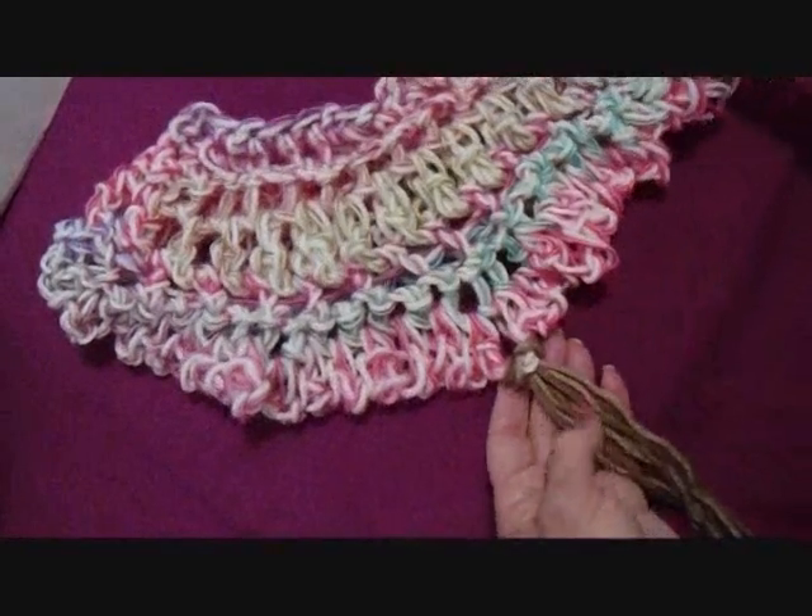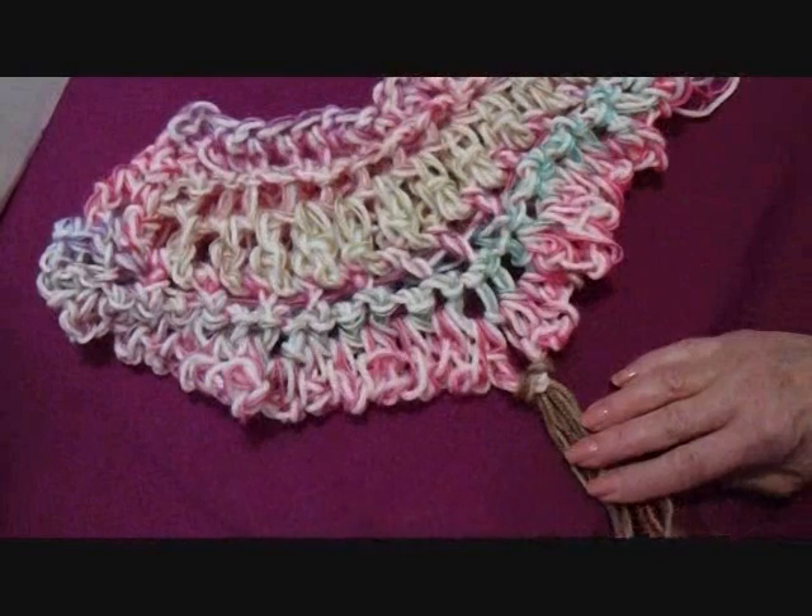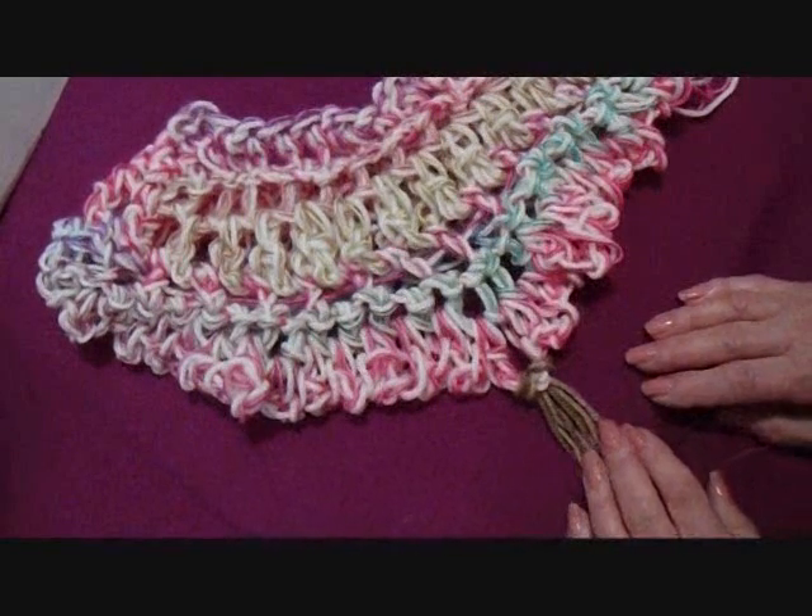That's the basic instructions you need for making this poncho. Thanks for watching my videos. Bye for now.